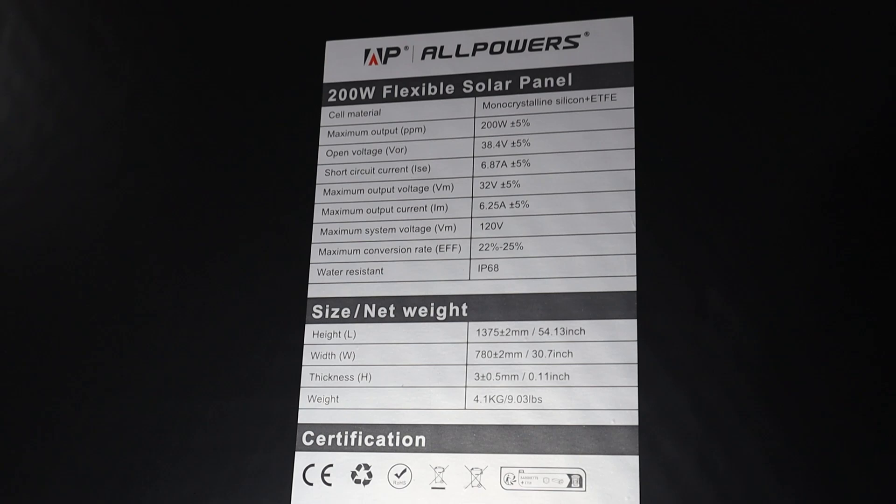On the back of the panel: maximum output 200 watts, open circuit voltage 38.4 volts, short circuit current 6.87 amps, maximum output voltage 32 volts, max output current 6.25 amps.